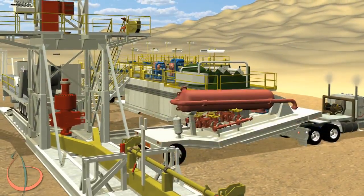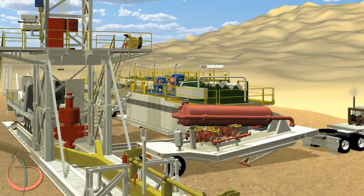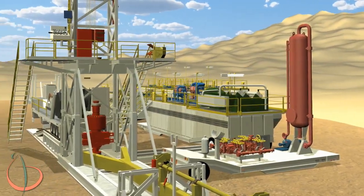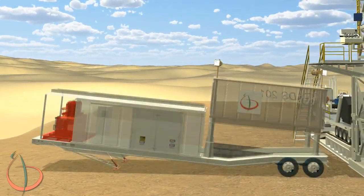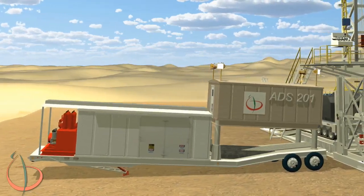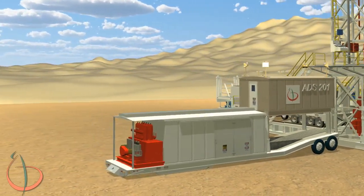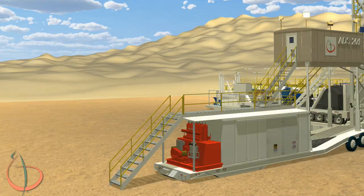Set the choke manifold and gas buster trailer at the end of the solid tank trailer, perpendicular to the substructure. The doghouse trailer is backed in and placed aligned with the substructure. Activate the hydraulics to the doghouse trailer. Raise the doghouse until the cylinders are fully retracted. Make sure all the stairs are in position.